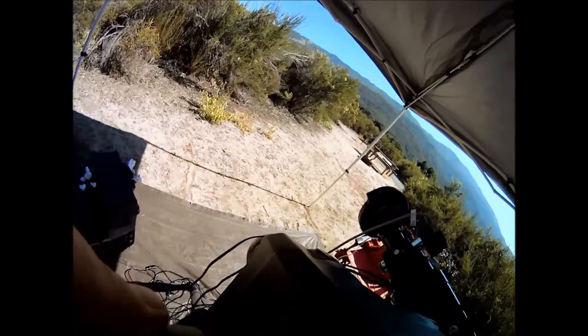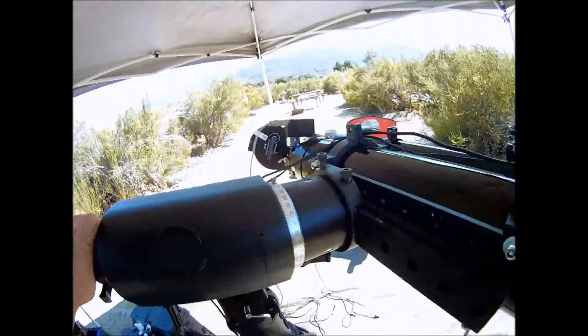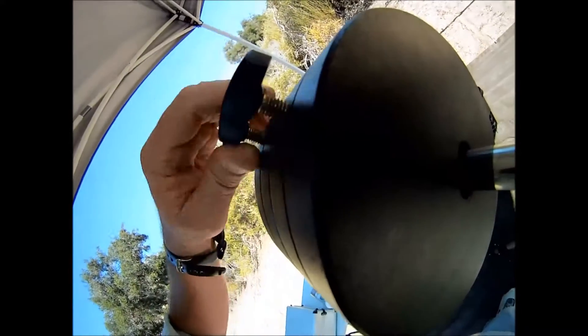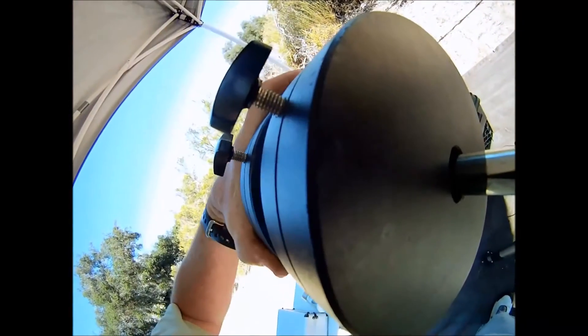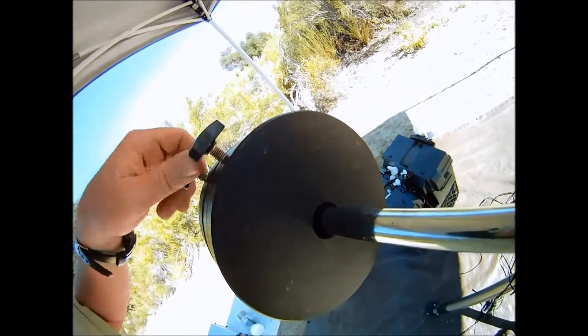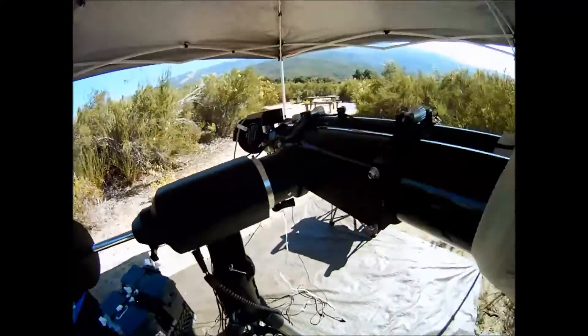When you loosen the right ascension axis, have your hand ready to catch the scope — it may fall heavy to one side. In this example, the scope side is very heavy and I'll need to move the weights towards the end of the shaft to balance the scope. Take your time and make sure it's balanced.